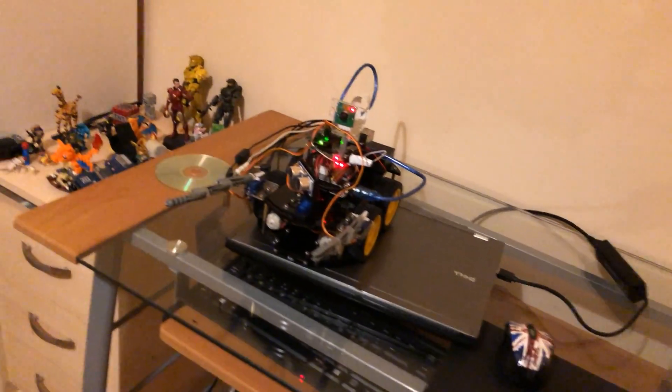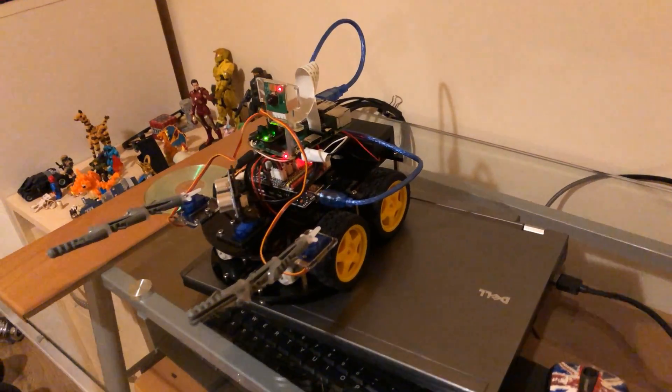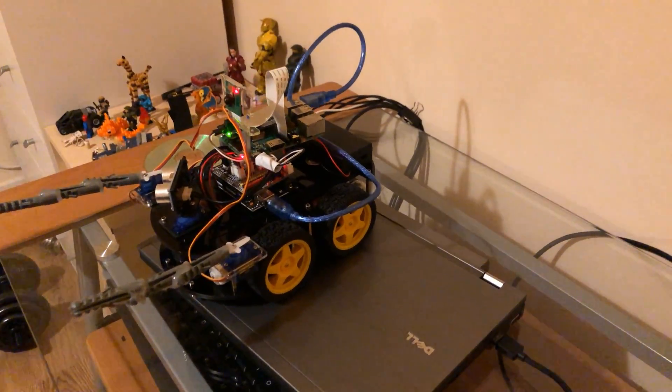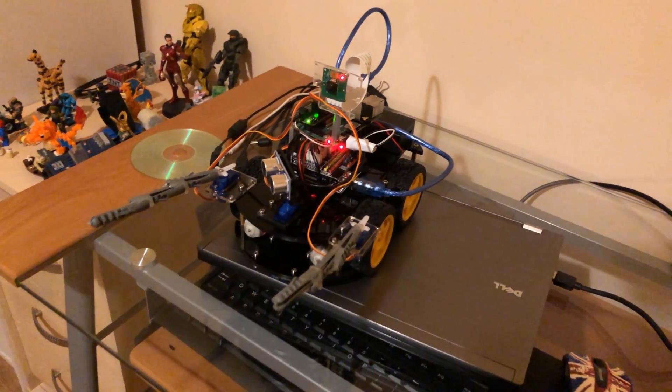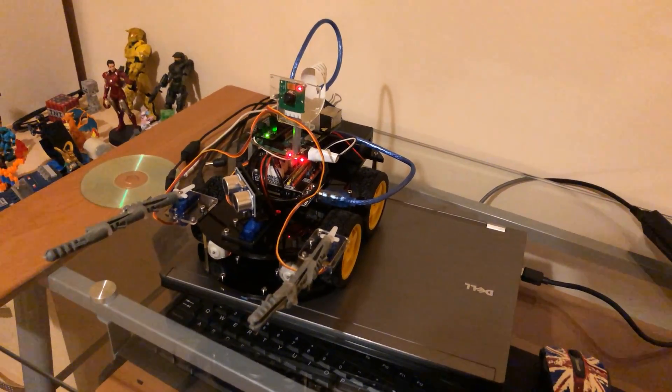The idea is to be able to control this using the Bluetooth app, move it around to where you want — possibly somewhere you can't see yourself — hit the analyze object button, and it will take the picture, analyze it, and then send it to the Telegram client on the phone. All of the code for this, all the instructions, are down in the description.